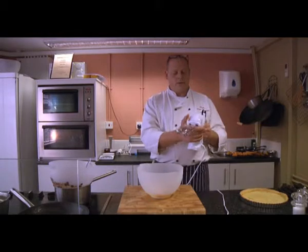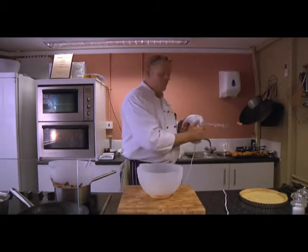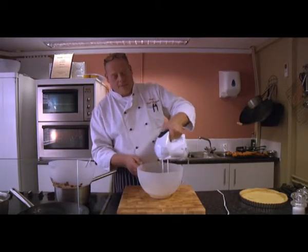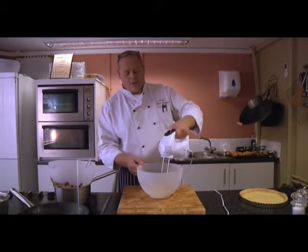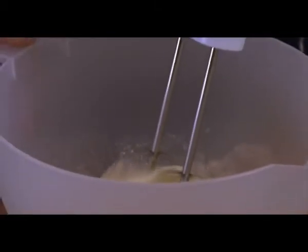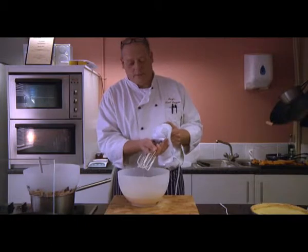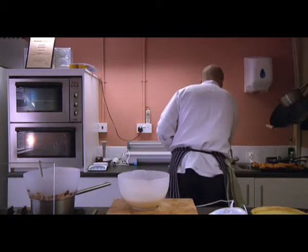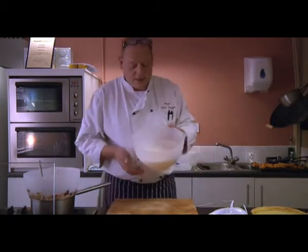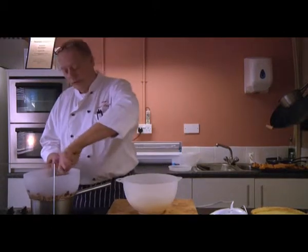Okay, so we've got that there. Get them in there and give them a little mix first by hand just to get them blended a little bit before we put them on the machine. Now we have our lovely eggs — light, fluffy, and ready for us to fold in our chocolate, which should be melted nicely now. So we'll give it a little check. Yes, that's beautiful.